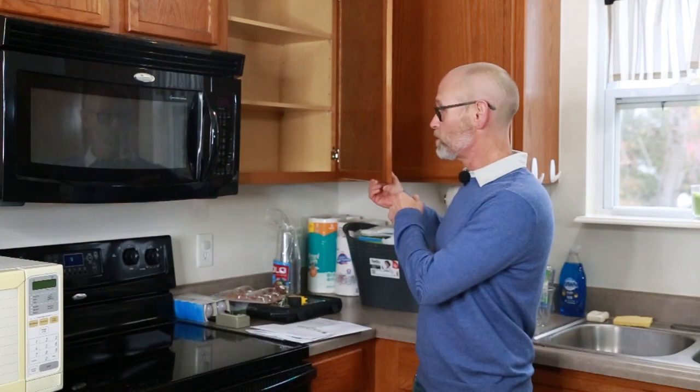Believe it or not, the first part of the kitchen cabinet painting process involves you, the homeowner. You'll just need to remove all the contents from the countertops. Unless you intend to paint the insides of the cabinets, you can leave everything inside the cabinets and inside the drawers.